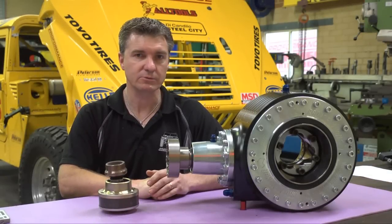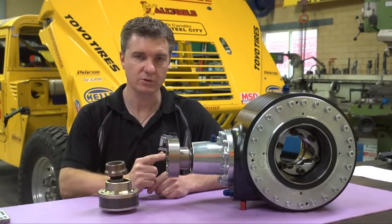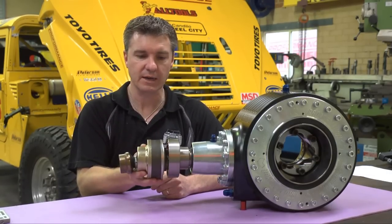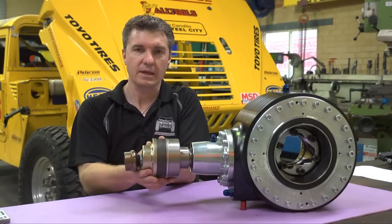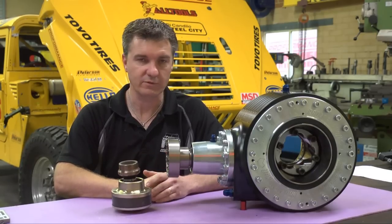Proformance ultra-narrow differentials come with the option of CV drive flanges in place of universal joint yokes. Running a CV joint in your tail shaft allows for higher tail shaft RPMs, higher tail shaft misalignment, fewer vibrations, and a much stronger tail shaft drivetrain combination.